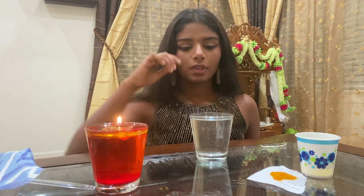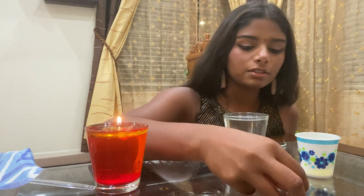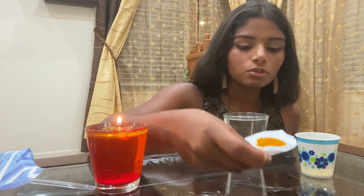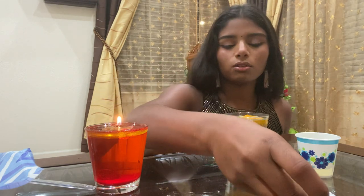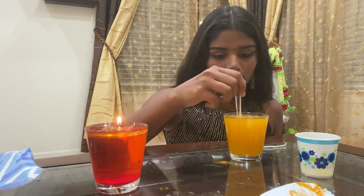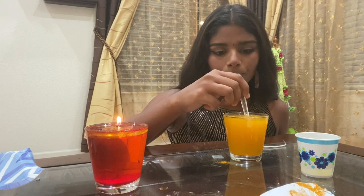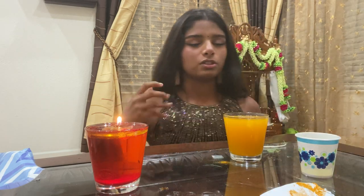Okay, so we're going to start now. The first step is to add your turmeric to the water — this will give some color to your diya. You don't always have to use this, but it makes it look very pretty. As you can see, it turns a bright yellow. I just used a spoon to mix it.